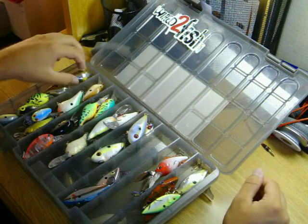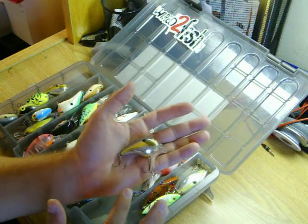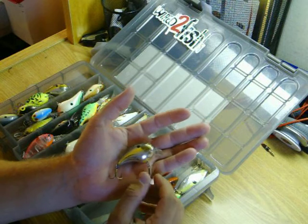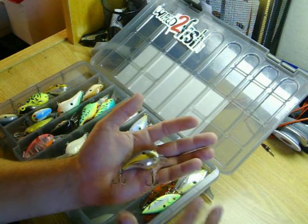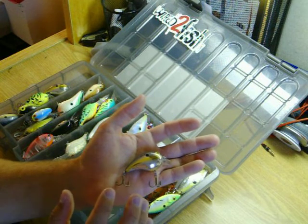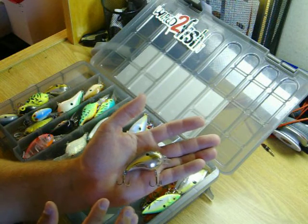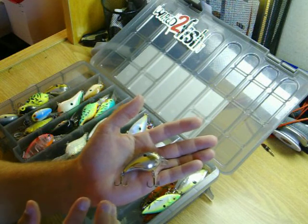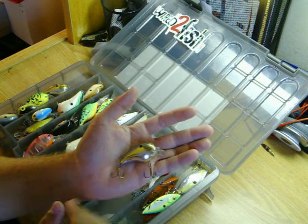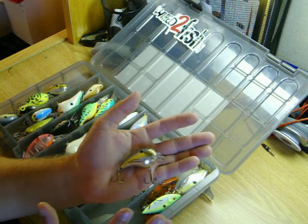My shallow divers — specifically one that I really like — is the Bomber Square A Bill shallow diver. These are one of my favorite go-to lures. This color specifically is the Foxy Mama color. Before the heat wave came, I was catching a lot of bass off this color, as well as the Fire Tiger and Shad color, which were also popular. But this Foxy Mama was the best one out of them all.